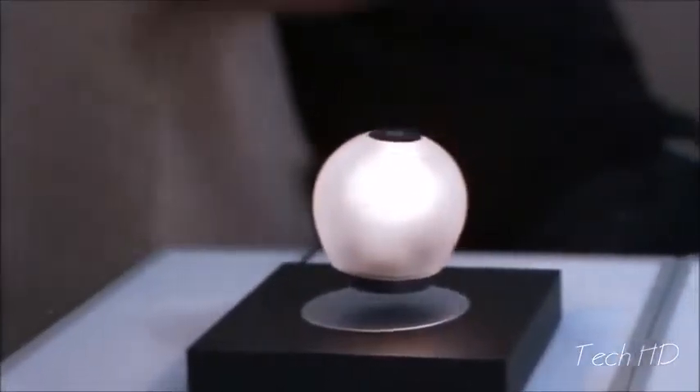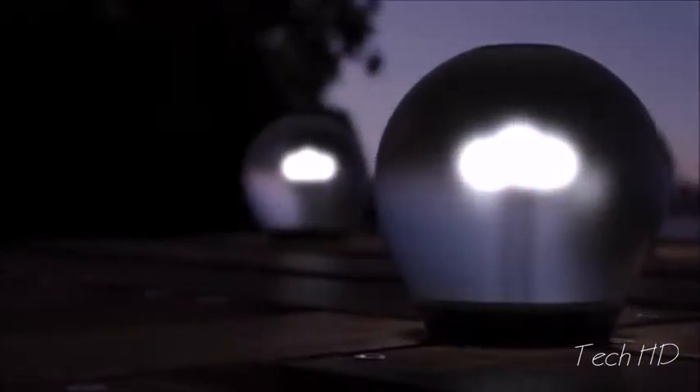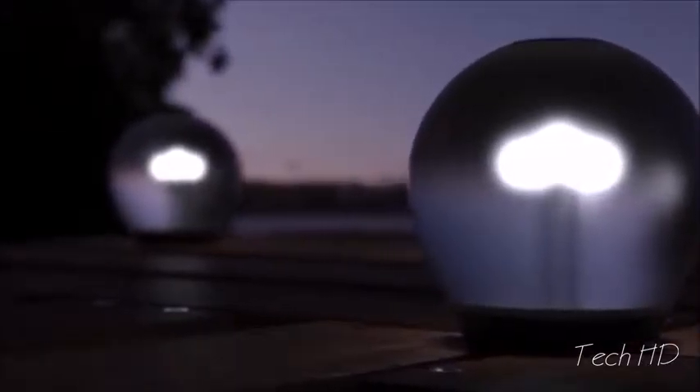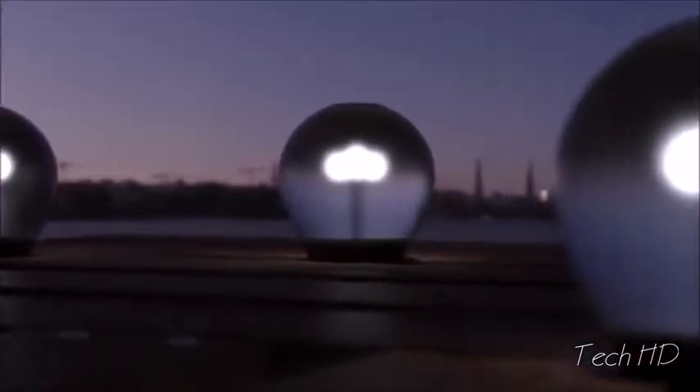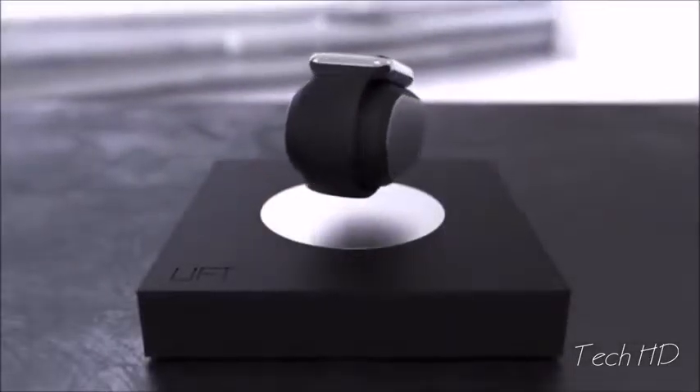Just touch the Orb to turn it on or off. Orb will store power for up to four hours, so you can take it with you anywhere. And it'll stick to any metallic surface, so you can create infinite ambient light configurations. Lift can even wirelessly charge your smartphone. The Lift charger is made from only the finest materials — with medical-grade ceramic and precisely milled metal housings, Lift delivers the highest quality precision and timeless design.